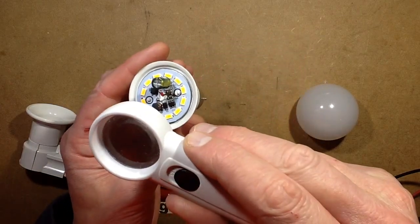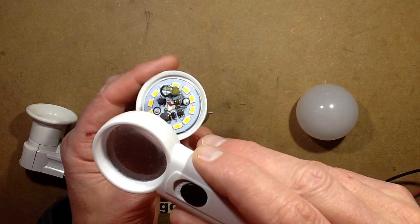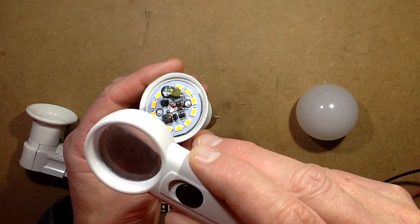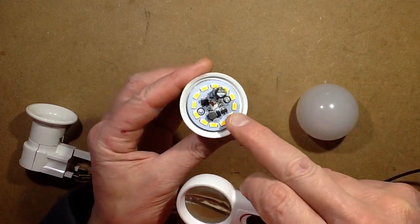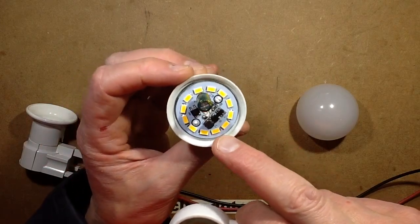The chip number looks familiar — it's the PT4115. There's the little chip, there's the inductor, and that's pretty much it. It looks very stereotypical for this type of circuit.